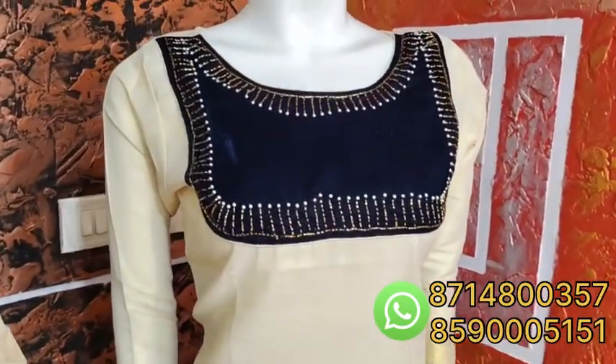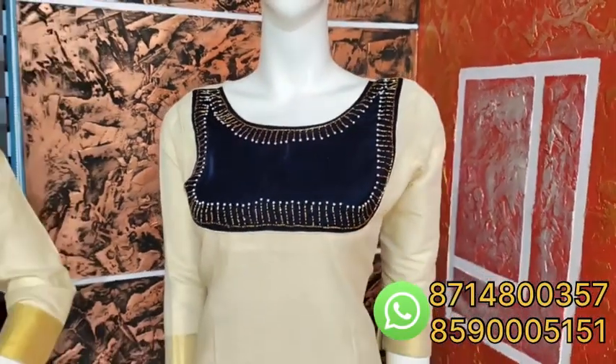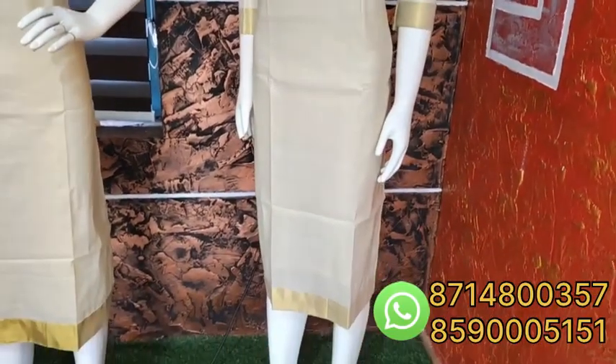It is priced at 775. It is a tissue material — we will show you the same pattern at 775.